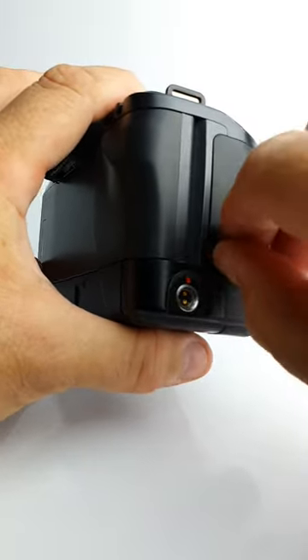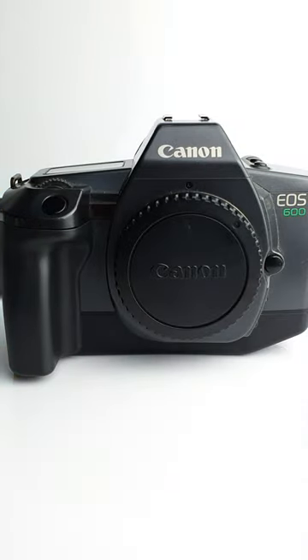Then you replace the whole grip and do the screw back up. You can cinch that up with a coin if you wish. Thank you for watching, I do appreciate it.